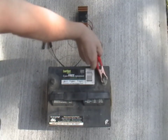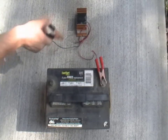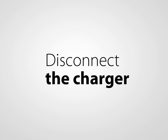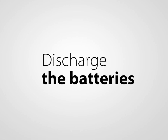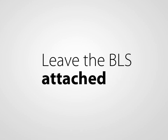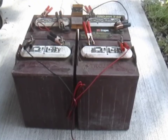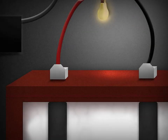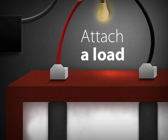After you have tested for a bad battery, connect the BLS to the battery or battery system, then fully charge. Once the battery is fully charged, disconnect or turn off the charger. Next, you need to discharge the battery system. The BLS does use power from the batteries to operate, so you can leave the BLS attached for 18 to 24 hours to discharge. If you would like to speed up the process, attach a load to the battery system to speed up the discharge.